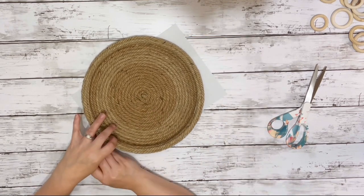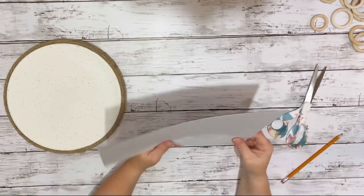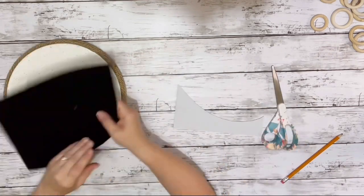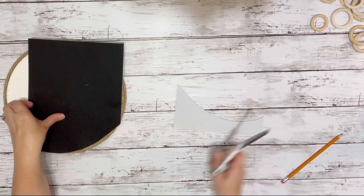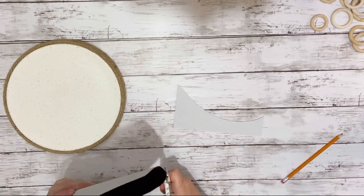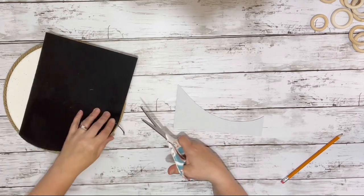After the rope was all done and the plate was covered, I took my felt and just tried to trace it out — it didn't work out too well — but I cut it down to size and stuck it on. I ended up using two pieces.